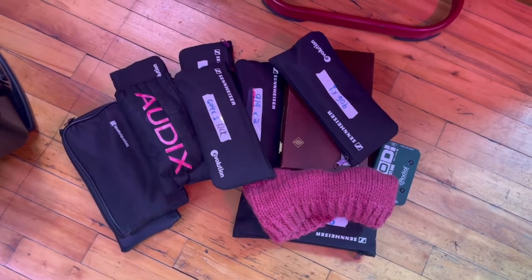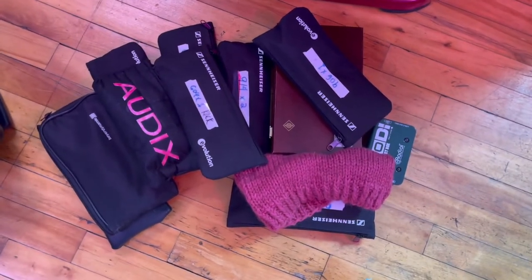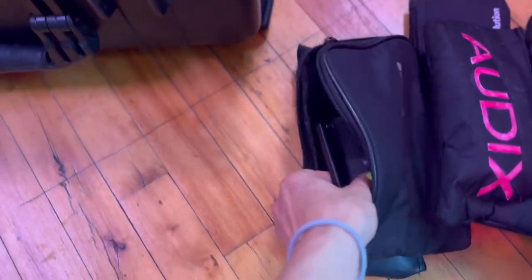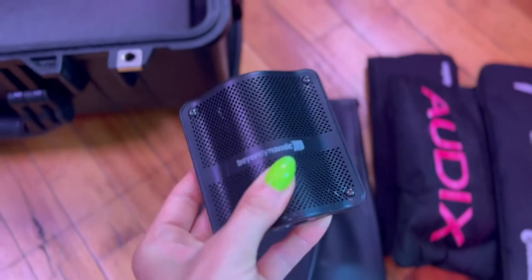My mic kit is mainly comprised of stuff I could afford, with a few higher end pieces thrown in. For me, having a consistent mic package on tour is imperative, even if they aren't the fanciest or most expensive. You can get consistency across every show and really dial in your settings. So here we're starting with the kick-in mic.